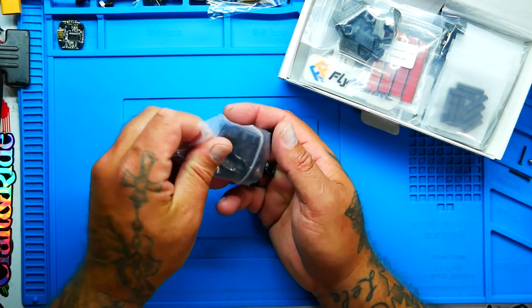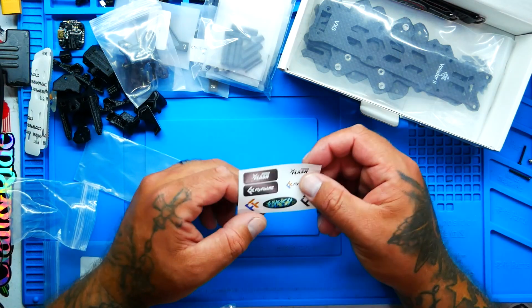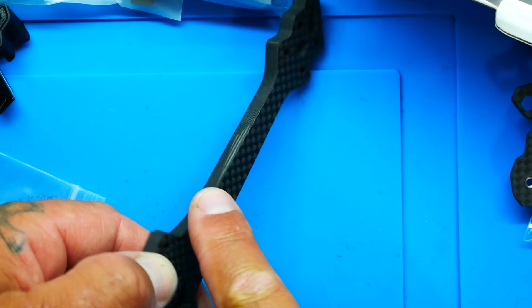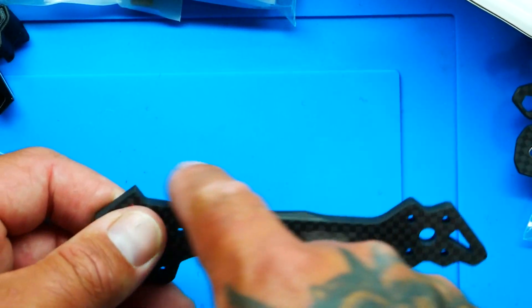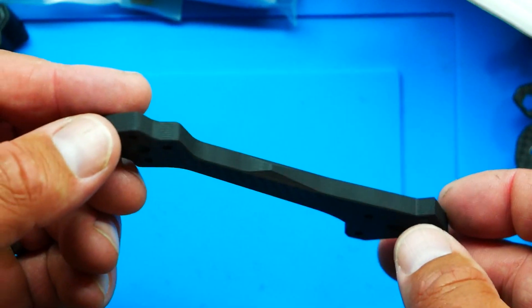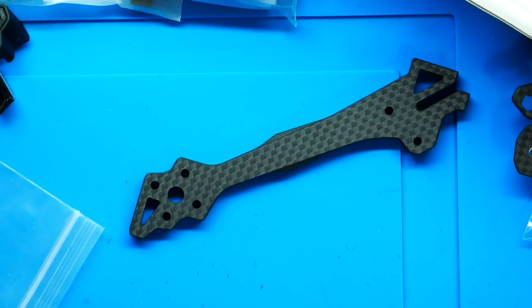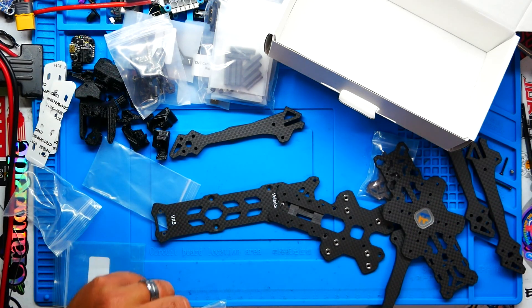You get a full 3D print setup — arm guards, mounts, camera stuff, everything you could ask for. There are also some very tiny Flyfish stickers. The arms have this really cool etching carving on them, which builds a lot of strength when taking impacts, hit after hit. Only time will tell how it holds up in a crash, but as far as how it looks — well done, Flyfish. That is a beautiful arm and I'm looking forward to trying it out. Let's clean this up and build the frame.